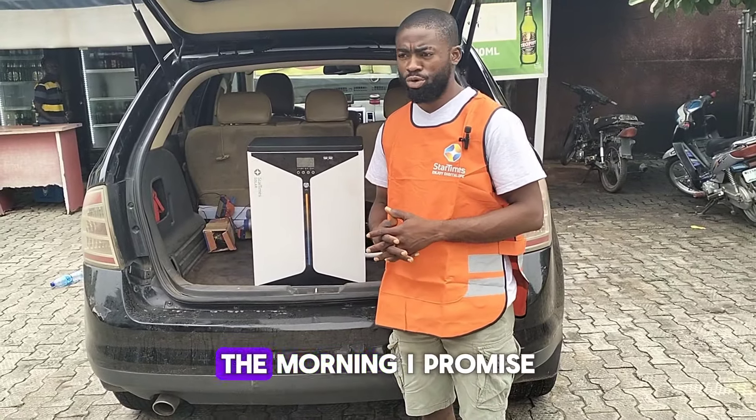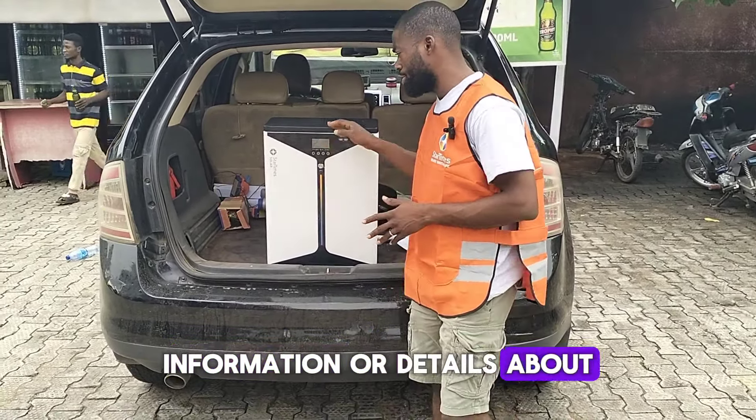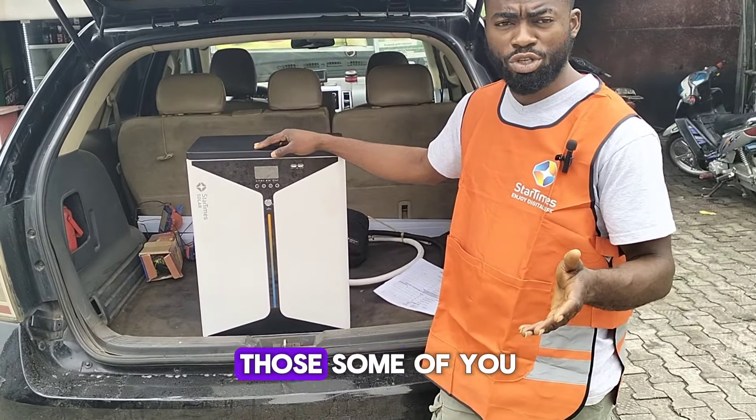Hi guys, for those of you that joined my live video in the morning, I promised to drop information and details about the product. My name is Manuel, your favorite solar energy guide. I'll be giving you information about the StarTimes product.